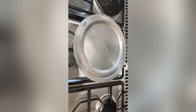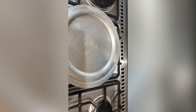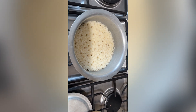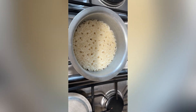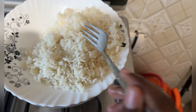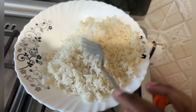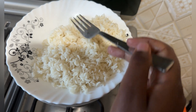Let me show you after it's cooked. It's quite a simple recipe. You can see the rice — it's done! That's the recipe used to prepare it. You can see the texture of the rice; it's cooked perfectly.